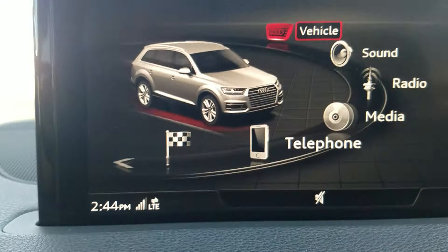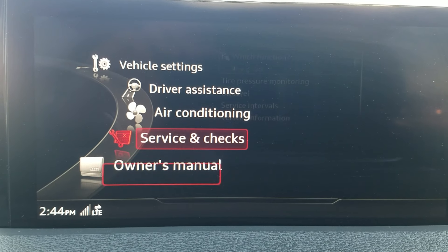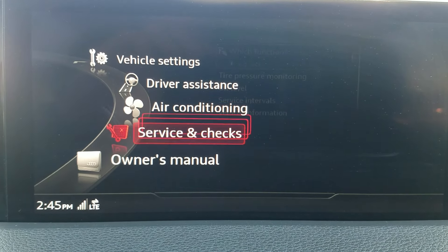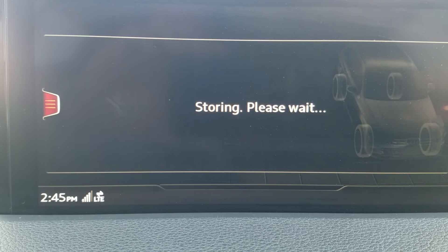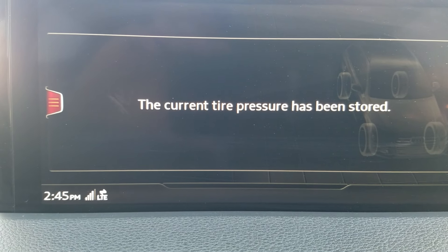Hit the menu button — not the radio button, which would bring up the radio. Go to menu, then navigate to Vehicle. Once in the Vehicle section, you'll see several options. You're looking for Service and Checks, then Tire Pressure Monitoring. Select it and press Enter.